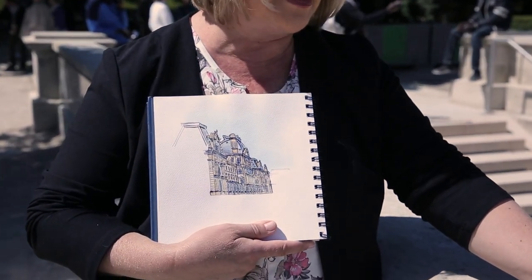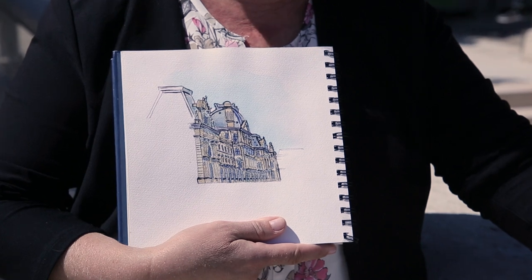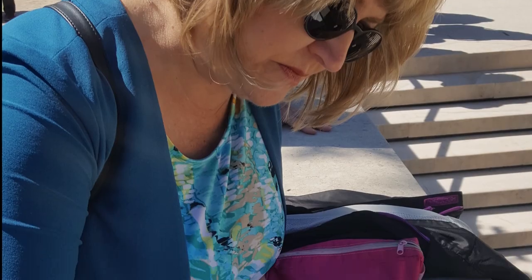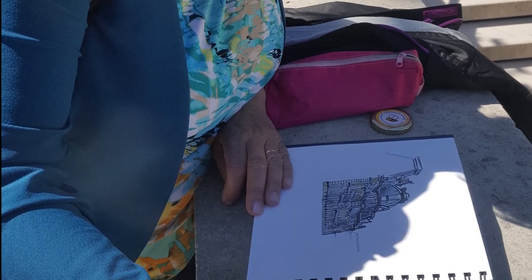Because this is a very hands-on course, at the end of each module you'll be given a homework assignment. Then you can upload your drawings, questions, or feedback about the course to our closed Facebook group, where I will pop in occasionally to respond.